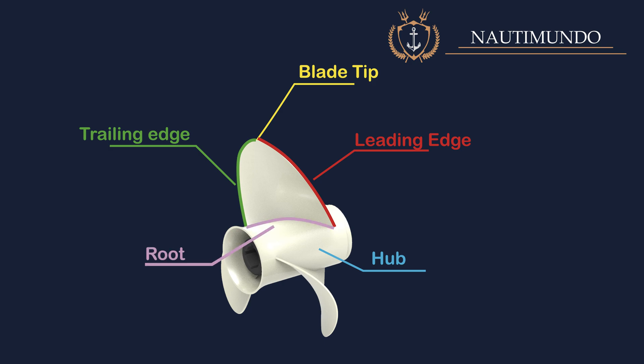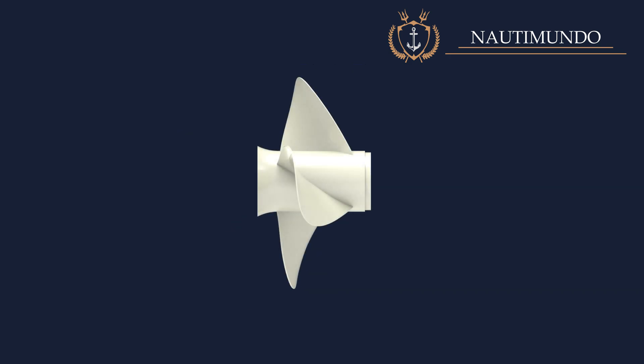Root: it is the lower edge of the blade, where the blade meets the propeller hub. Blade face: the blade face is the side of the blade that faces aft of the propeller and is the high-pressure face. Blade back: this is the side of the blade facing forward of the propeller, and it is the propeller low-pressure side.